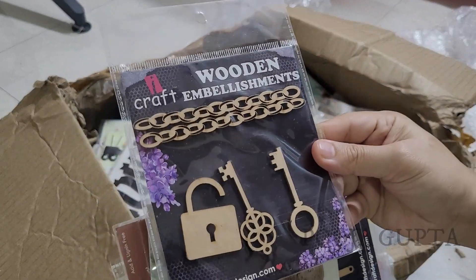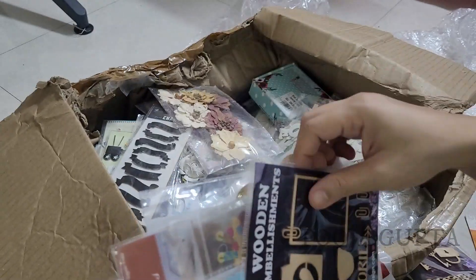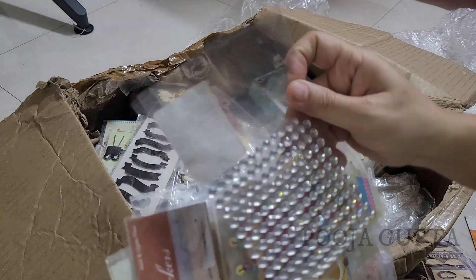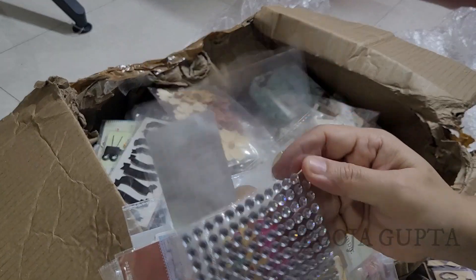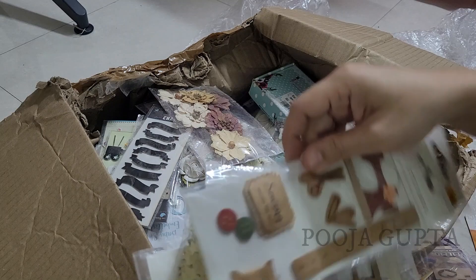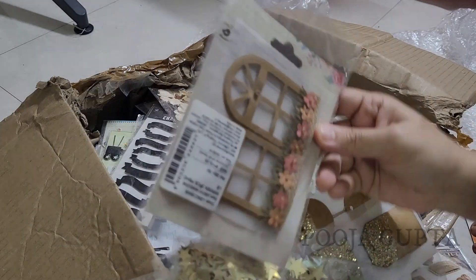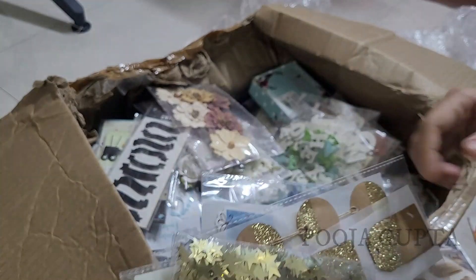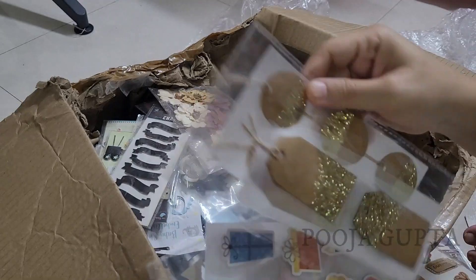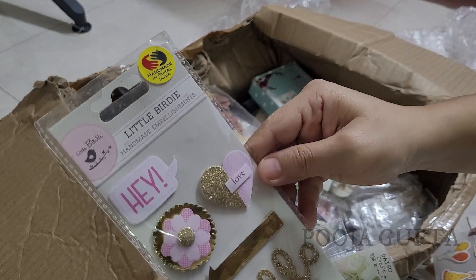They are very cute little embellishments and they look so cute. They enhance the look and the feel of your scrapbooks, craft books, memory books, explosion boxes, and greeting cards. These are sequins and these are shaker elements — they are new and they are really good. There are a lot of craft items in the market; it just depends on how you use it and how you want to go about it. These small elements just lift up your work.